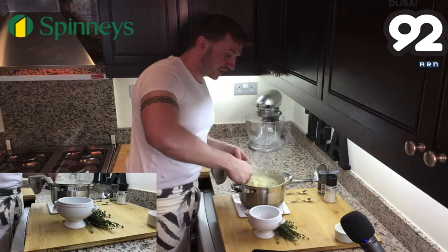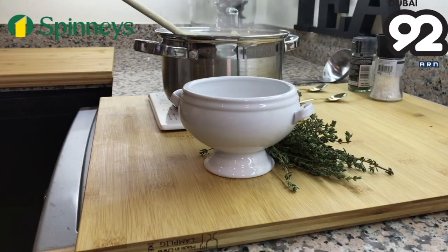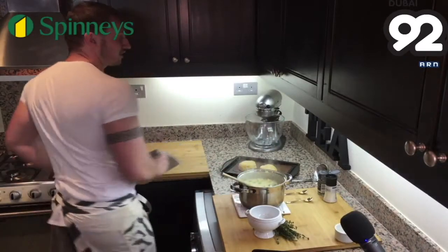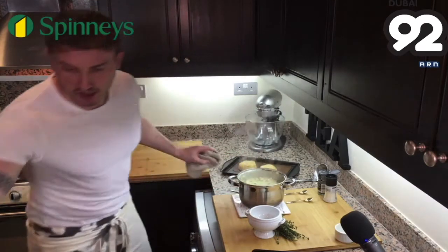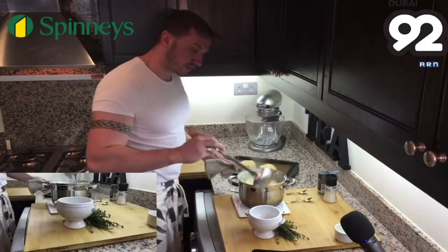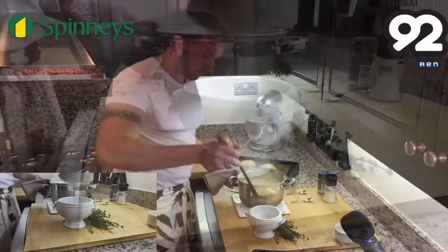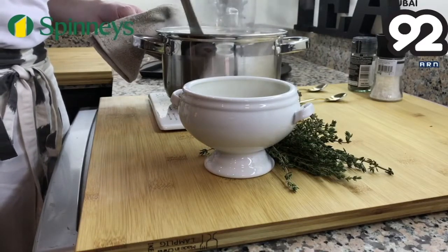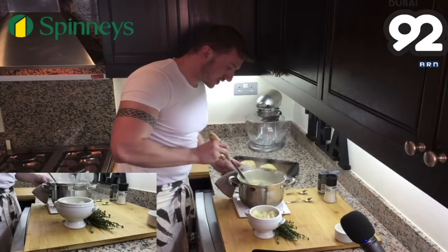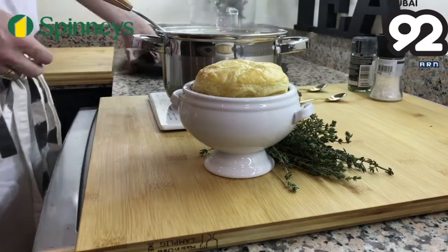That is your pie filling done. You can do this pie in advance and keep it separate. The pastry tops can stay for about two or three days in an airtight container in the cupboard, and you can keep the filling for two days in the fridge and just heat it up as you need it. Get yourself a nice bowl — I'm going to use six small ones for my individual pies. Scoop out the filling, fill your pie dish, and add a little puff pastry top. And there you go — there's your chicken and thyme pie.